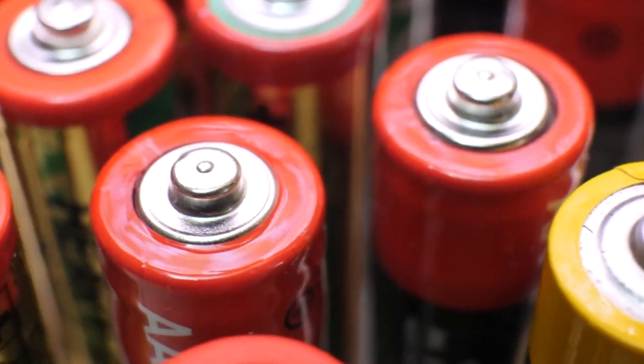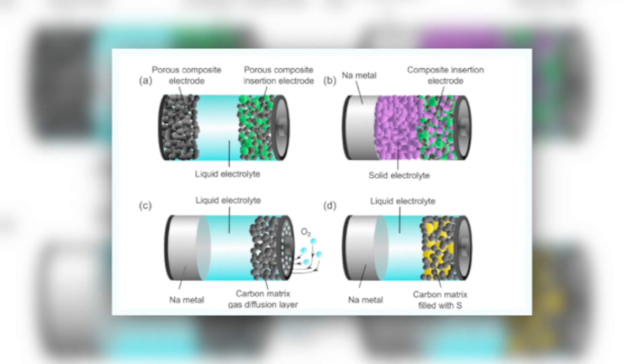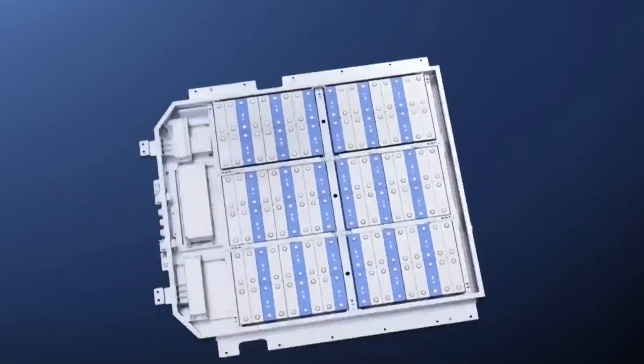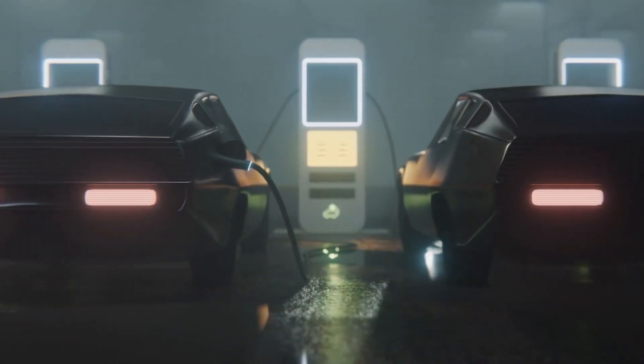Sodium batteries are a new type of battery made from sodium instead of lithium. Sodium is a much more abundant element than lithium, which makes sodium batteries much cheaper to produce. Sodium batteries also have a similar energy density to lithium-ion batteries, which means that they can power electric vehicles just as well.